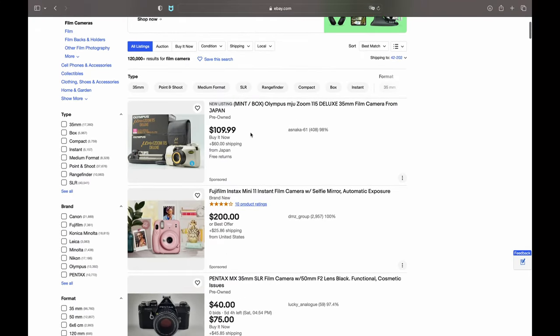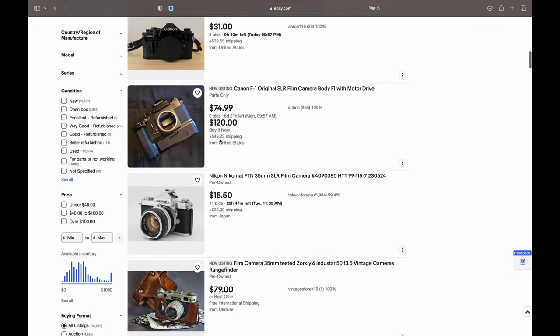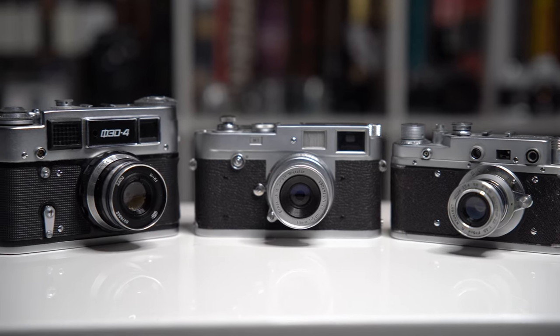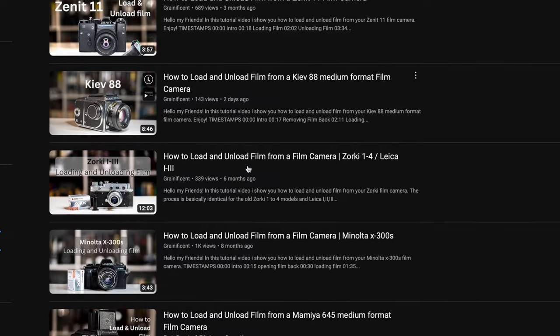You can find vintage cameras at thrift stores or online. There are many different types of film cameras available — from point and shoots, TLRs, SLRs to rangefinders — and each has its own unique features and capabilities. To know how each works, in the description